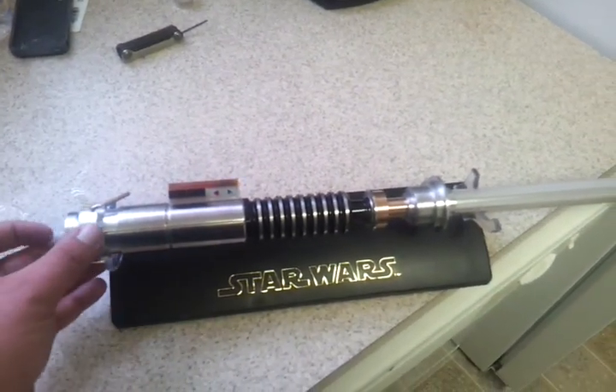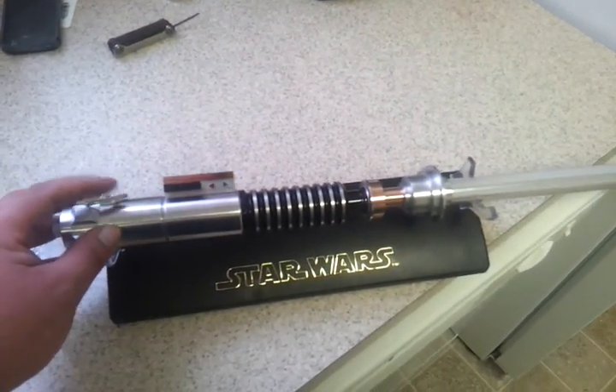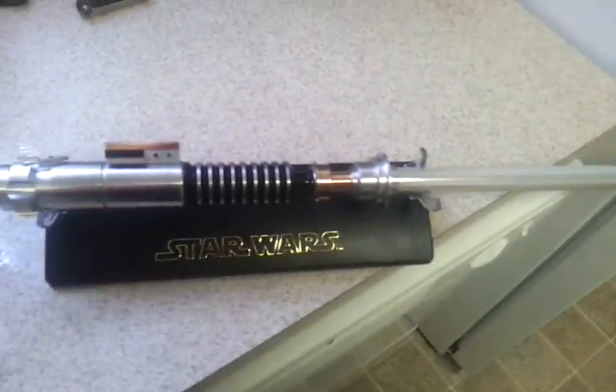Well, thank you guys for looking. My next one will hopefully be a Vader's Vault Starkiller somehow. Alright.